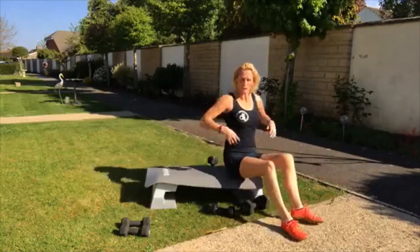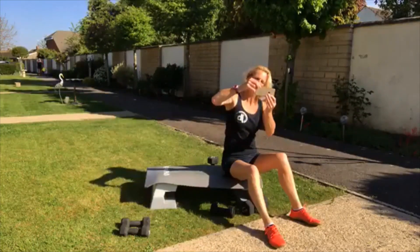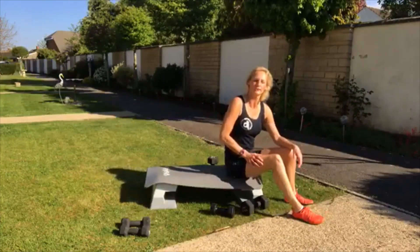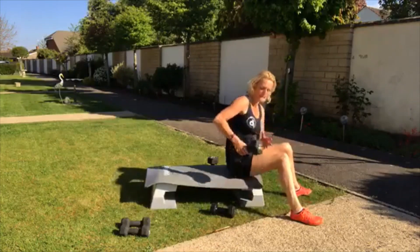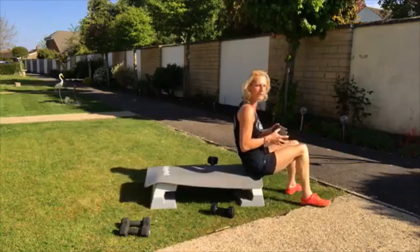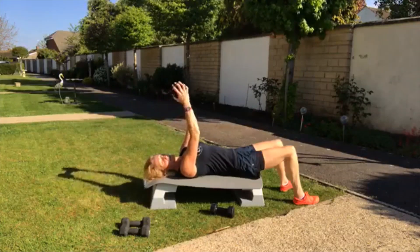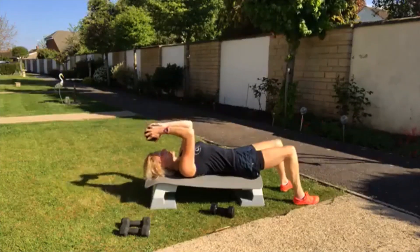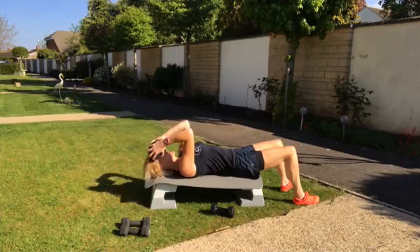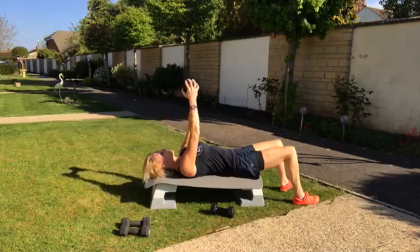I'm giving you 20 seconds recovery to shake off these arms. We've got the skull crushers — great name, isn't it? Great one for the bingo wings. Grab your dumbbell in one hand. Bend only at the elbows, and don't let go of the weight — that's why it's called a skull crusher. You're touching the top of the head, keeping your elbows tight. Navel to spine.